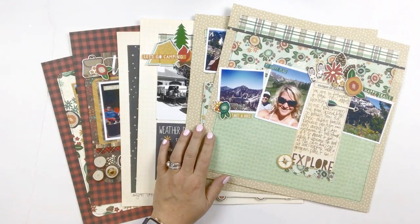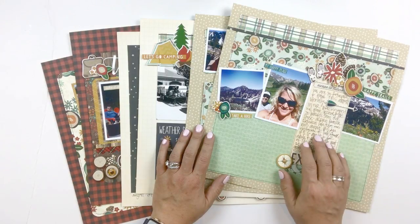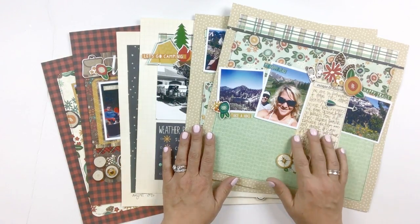Hey there, it's Lael Concar, and I am here with the latest Lael by Mail project kit. This is a layout kit using the Simple Stories Cabin Fever collection, which is definitely geared towards outdoor adventures. First we'll take a look at the completed layouts, then we'll take a look at the products included in the kit.